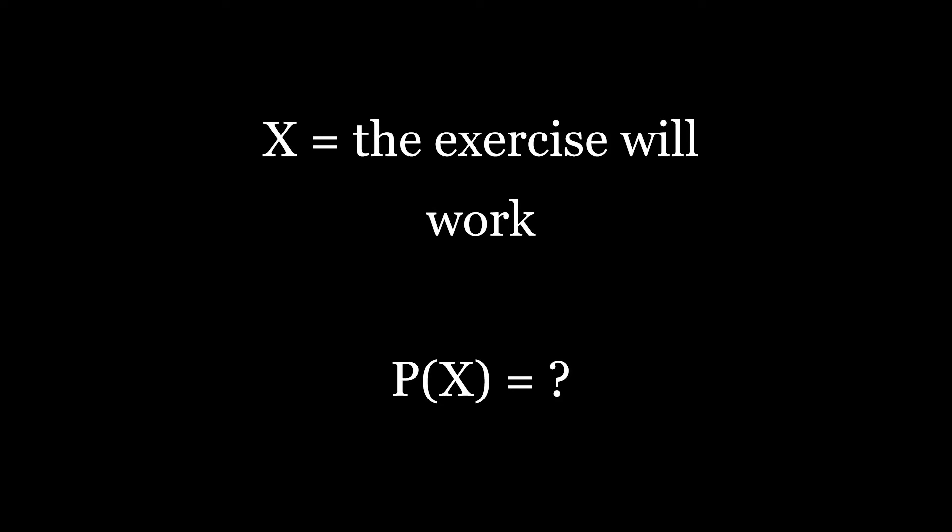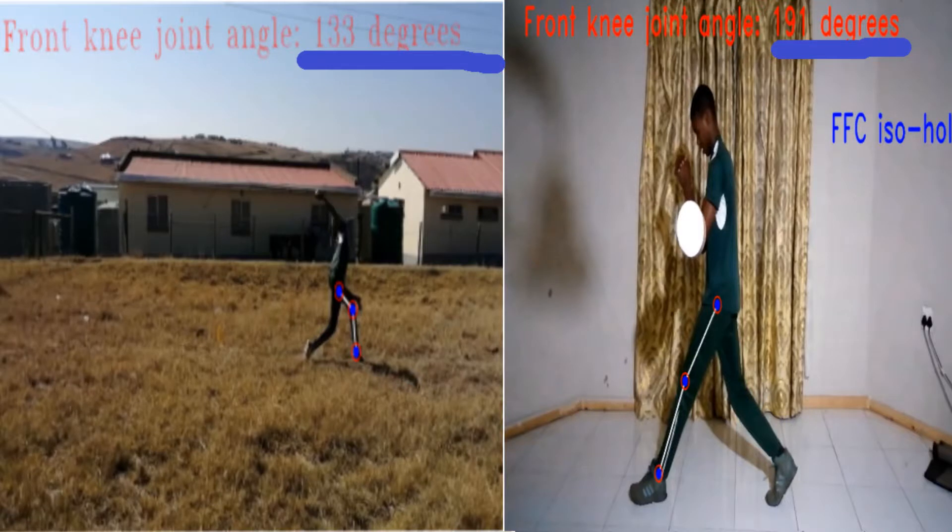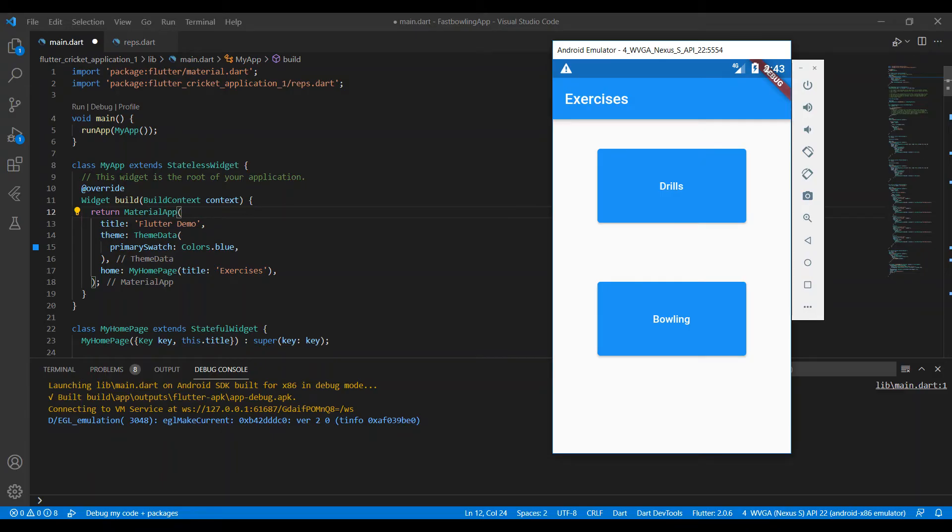After thinking about this question, I think I may have an answer: tracking. Tracking how the front foot contact iso hold is changing the bowling action is one way a player can know whether it works for them. To do the tracking, I built a simple app that gives an exercise plan.